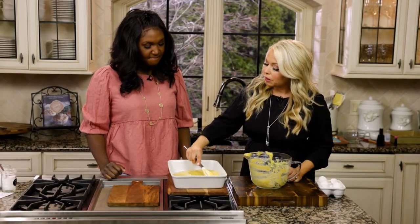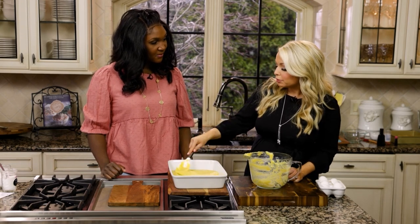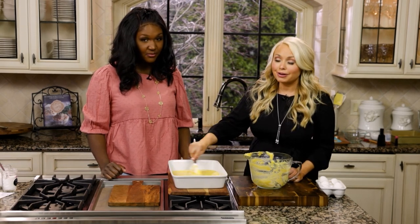Then we'll make the whipped cream filling and the wonderful blueberry layer, and we'll show you how to put it all together.